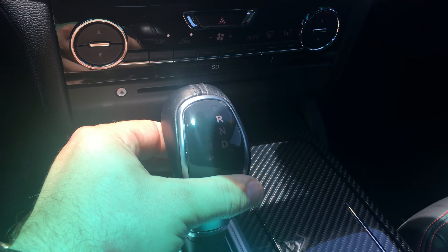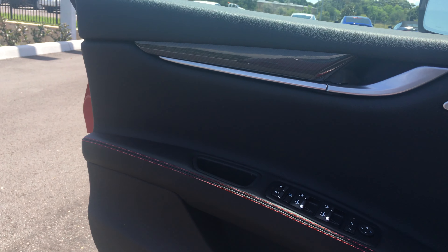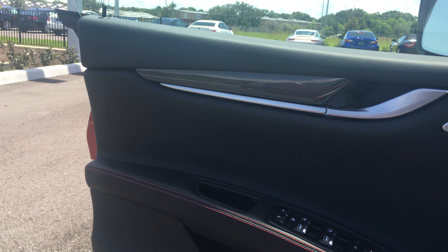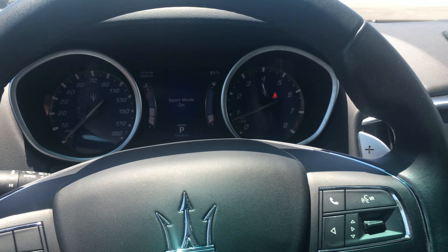Let's check out the exhaust. There's some background noise, so I apologize, but you should be able to hear it. It has the dual quad exhaust — that's a nice, deep sound. I'll give it a little acceleration here. So you can hear it in sport — and this is out of sport. You can tell the difference. See, I'm hitting the throttle — now I'll hit sport. Notice the difference.